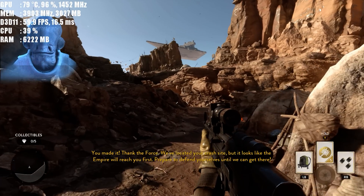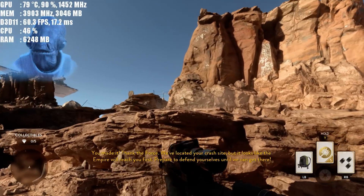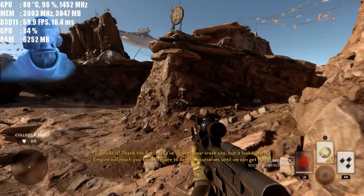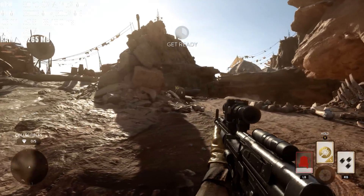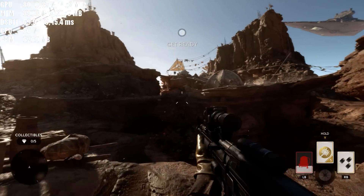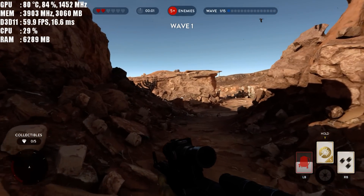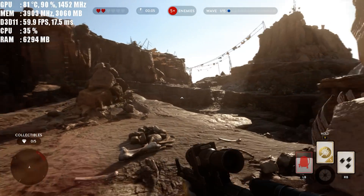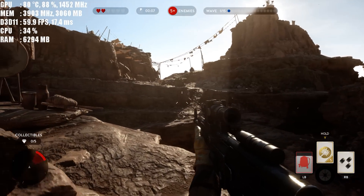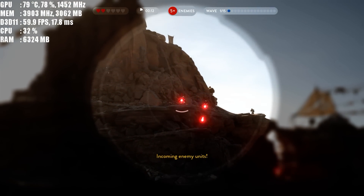You made it. Thank the force — we've located your crash site, but it looks like the Empire will be through first. Prepare to defend yourselves until we can get there.